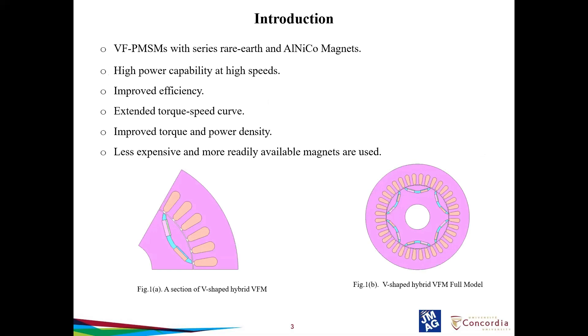This section covers the introduction of the presentation. JMAG has the option to add two different magnets even in the express mode. The preliminary analysis were done with JMAG Express before taking it to the JMAG Designer, which makes simulation and analysis faster. Figure 1A shows a section of the V-shaped hybrid VFM and figure 1B shows the complete model. The hybrid VFM consists of two magnets: NdFeB and Alnico. The thick magnet is Alnico and the thin magnet close to the air gap is NdFeB.